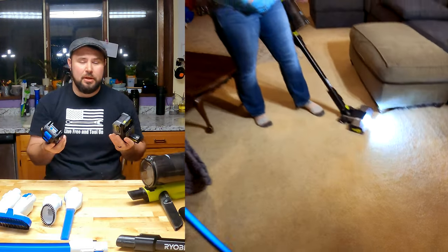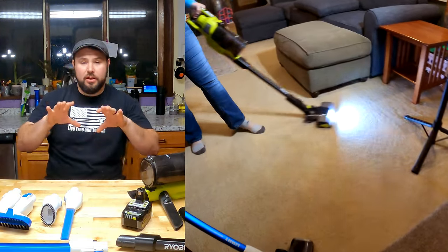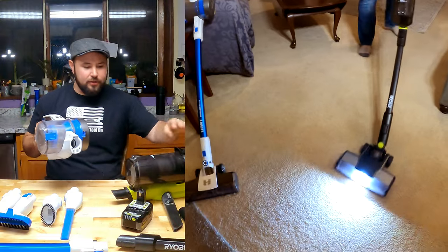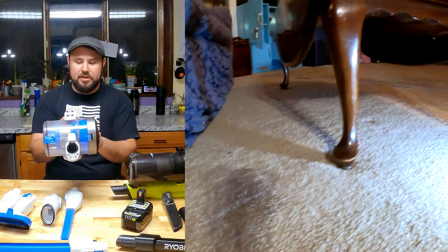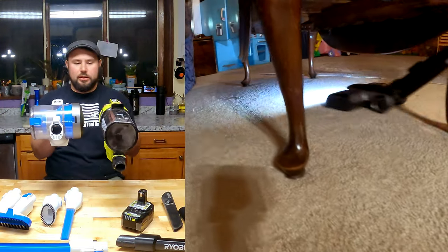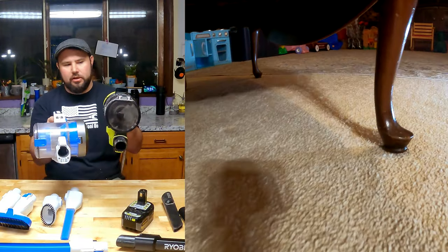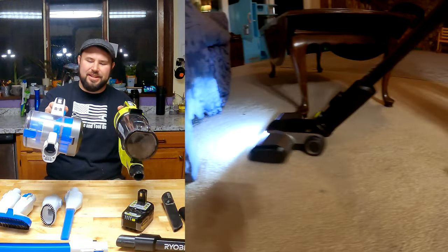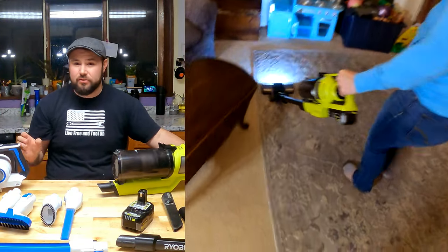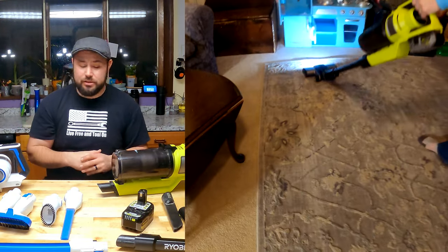Both come with the same style batteries — lithium ion four amp hour batteries. Both have brushless motors, but the design is fundamentally different. The RYOBI is a vertical centered weight vacuum while the HART is a horizontal offset weight vacuum. My wife made a great point: if you hold them and shake them, the balance point on the RYOBI is very smooth, whereas the HART waits and isn't as smooth, making it a little harder and more uncomfortable to use over a long vacuuming session.